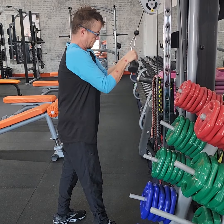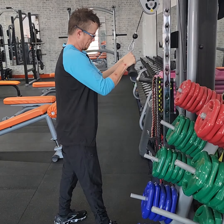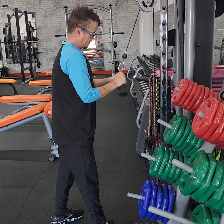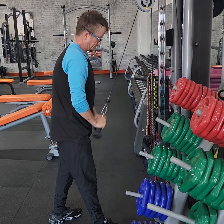We've got a V-bar attachment, tricep extension here for Ben. He's going to do a drop set. So we've got 95 pounds here to start. We're going to drop it 10 pounds each time on the drop, all the way down to 45 pounds.